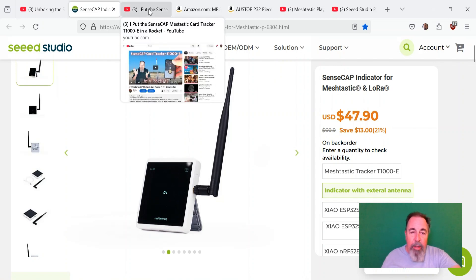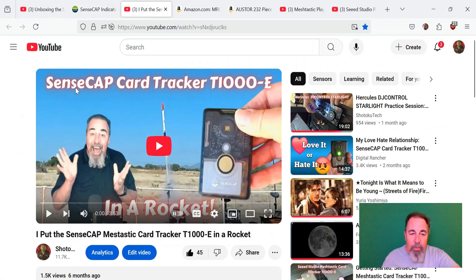Adding a GPS seems kind of futile, especially when you could use the SenseCap Tracker Card T1000E for MeshTastic. Look for the link down below to that video — I actually put it in a rocket and got it field tested a little bit.